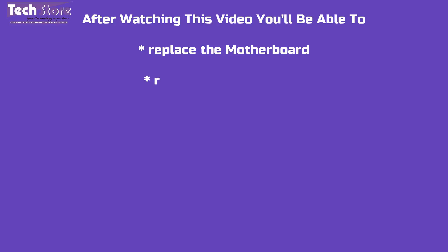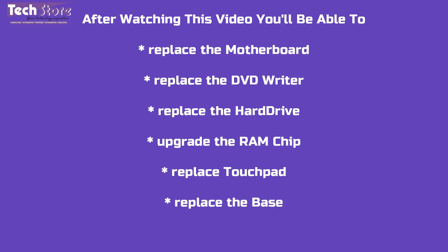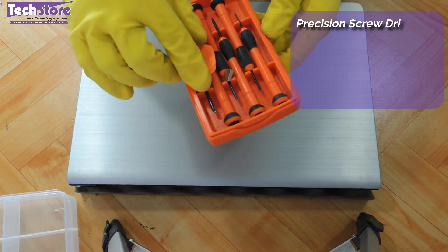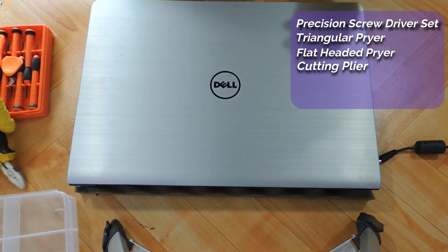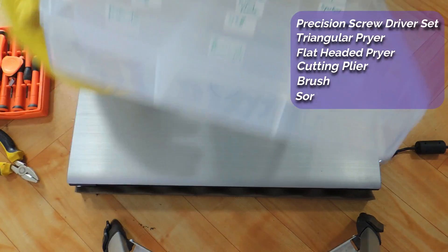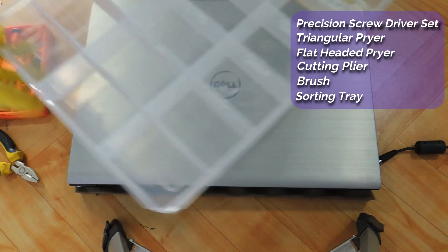After watching this video you can basically replace the motherboard if it is gone, DVD writer, hard drive, RAM, touchpad, the base, the speakers — everything literally you can replace. You will be needing a screwdriver set and a pry tool like this. If you don't have a pry tool, a cutting clay can work because you need to remove the hinges. A good brush is ideal for cleaning up the dust inside, and we suggest having a partition box to keep the different screws organized.